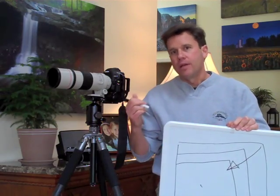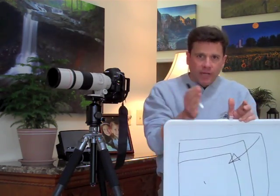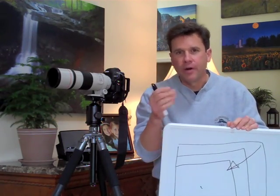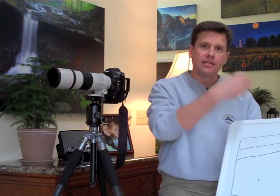If I were to use that 17-millimeter on the 1D Mark III, I lose that 17-millimeter — it becomes something more like a 28-millimeter. That's the difference, and that's why I like to use both of these cameras depending on the situation I'm shooting in. Plus, one serves as a backup to the other just in case something goes wrong.